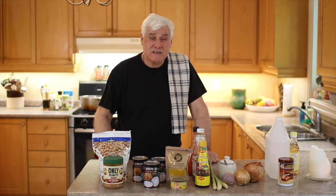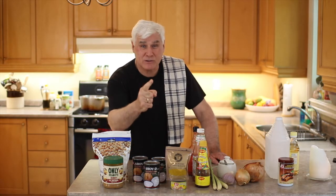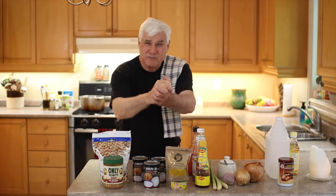Hey folks, I'm Pete and this is Pete's Eats Cookin' Videos. Today I have a real treat for you. We're gonna make Thai peanut sauce. It's delicious, it's fabulous, and I've mastered the recipe. I'm gonna show you how to do it right now, so let's begin.